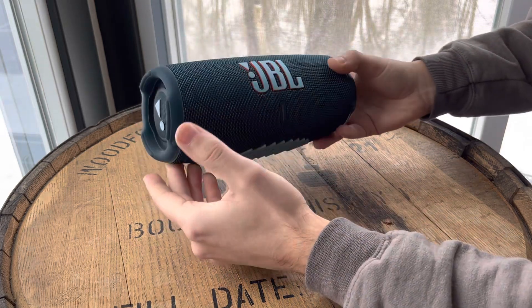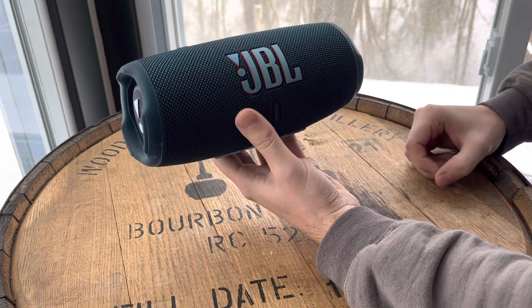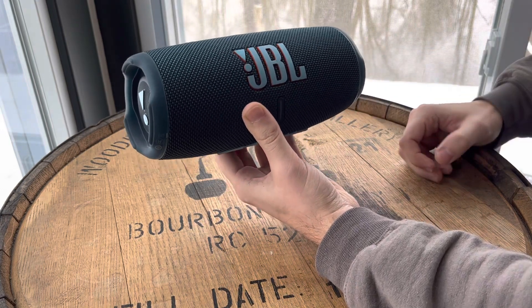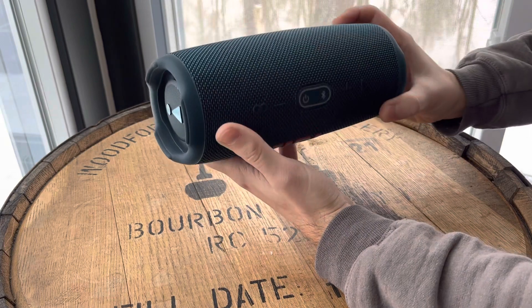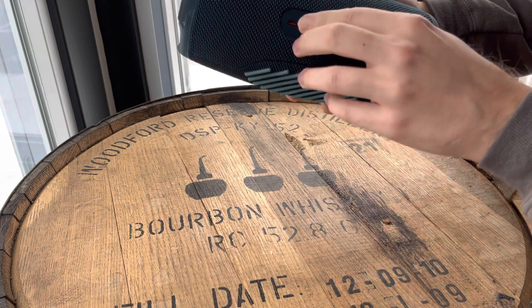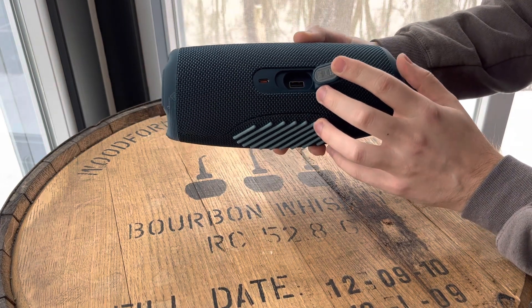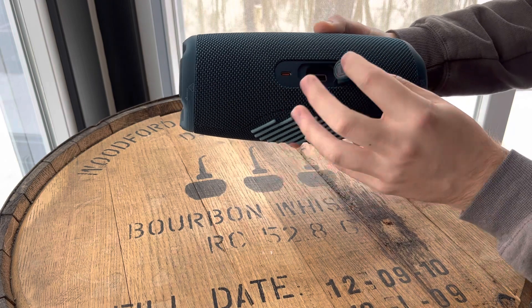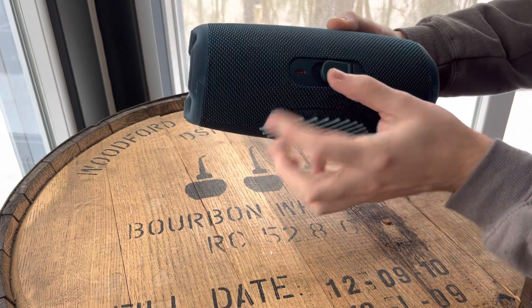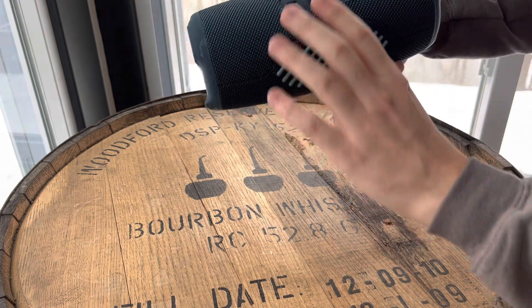The battery lasts forever. We only have to charge it up maybe once a month if we're using it. And it does charge your phone — there's a USB port on the back with a USB cable provided that you can charge up a phone or USB device with, and it charges up with USB-C.